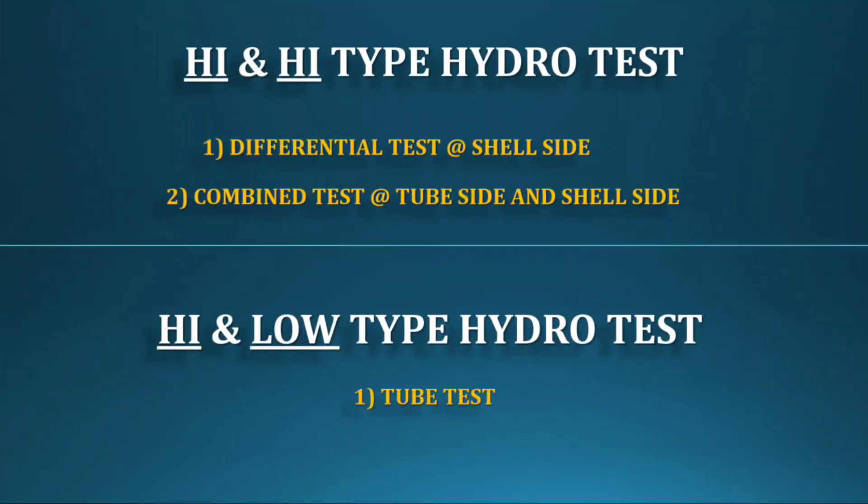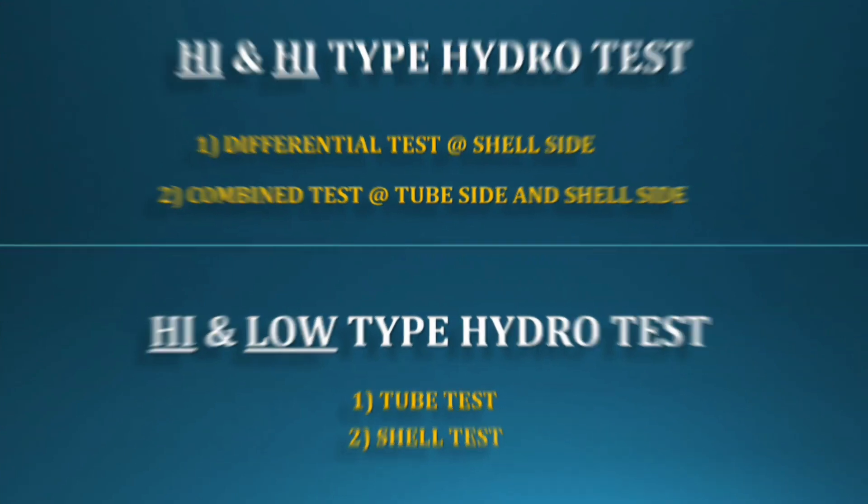First, we have to start with the tube side, because the tube side is high pressure. Then fix the shell and do the shell side hydro test.